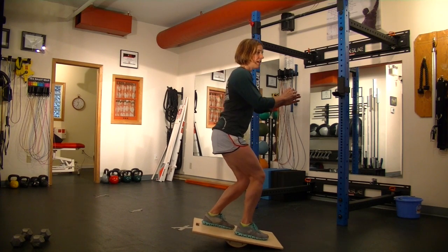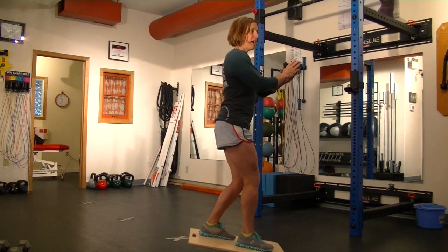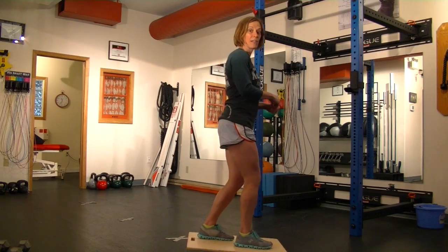Same thing — I can change my height or base of support, and I can also work on that toss or add weight to this exercise.